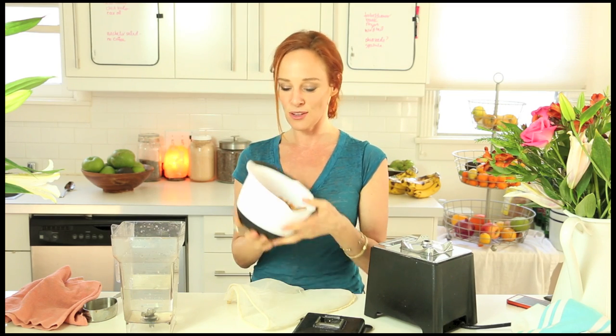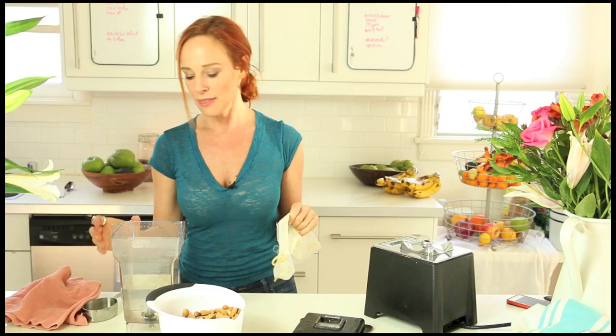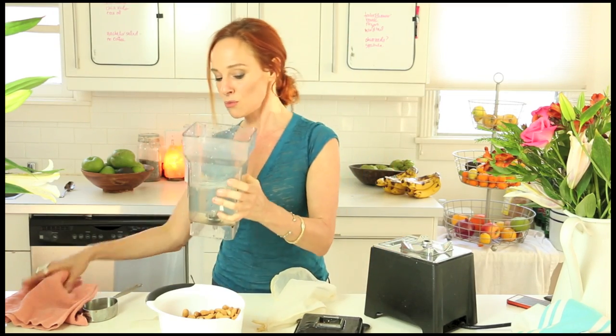Those almonds have been soaked and rinsed, and then what I do is take about three cups of water. I like to make my almond milk pretty thick, so I'll add a cup or a cup and a half of almonds to three cups of water — you can make it as thin or thick as you like. The other ingredients are a pinch of salt, and maybe a little bit of vanilla if you want it vanilla flavored. You could add a date to make it sweet, or just make it plain. If you make it plain and don't sweeten it, you could use it as a base for a raw soup.